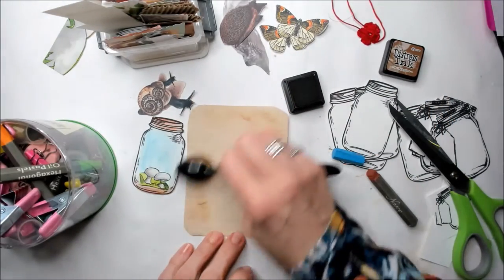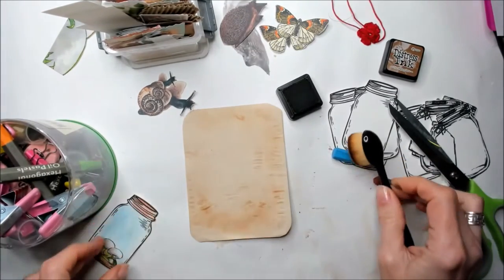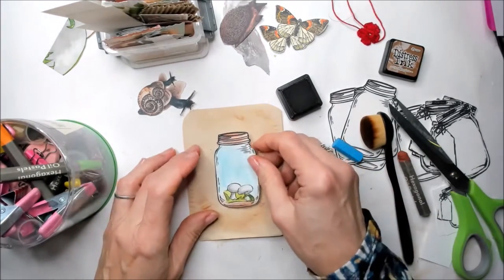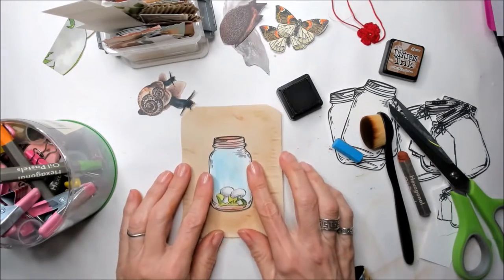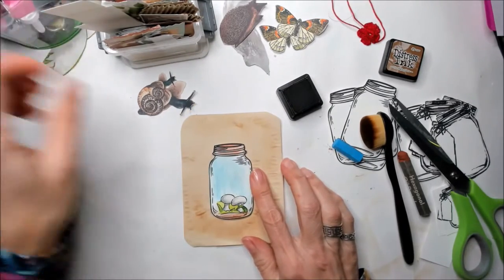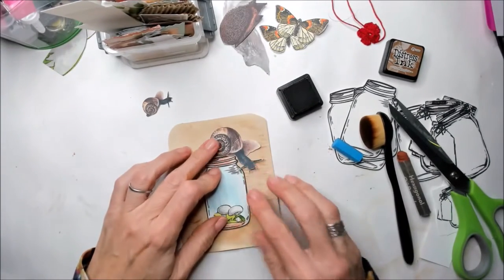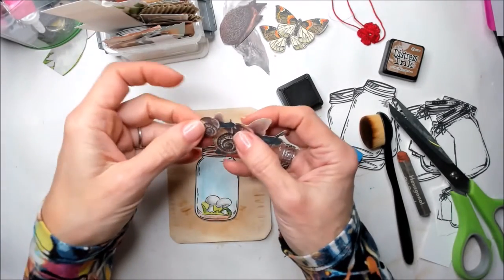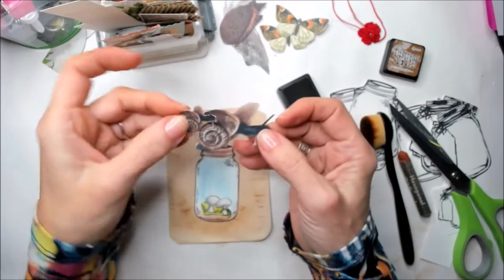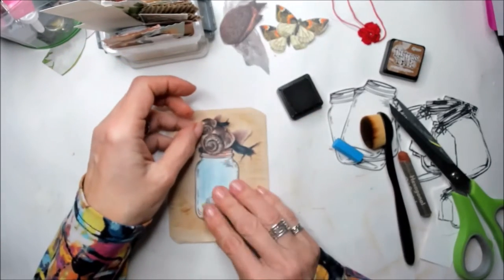It doesn't matter if you get some wrinkles — it's part of the design. It's going to go a little bit up and down. I really love the way it's looking right now. I need to decide where to place the little snails. Snails love to crawl one on top of each other, especially the little ones, so this one can be the baby and that one is going to be the mama.